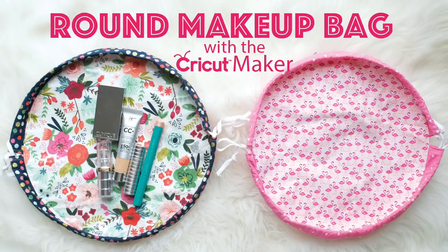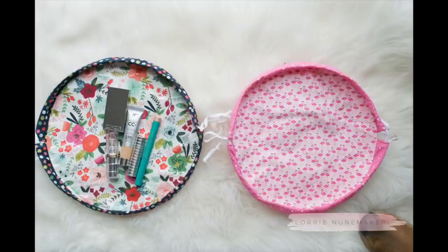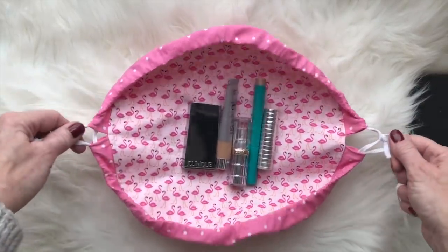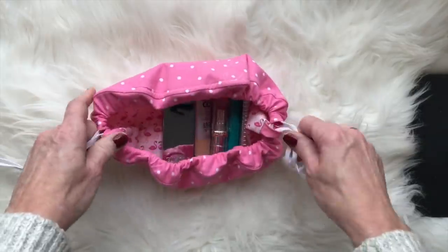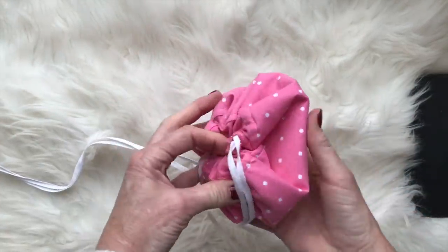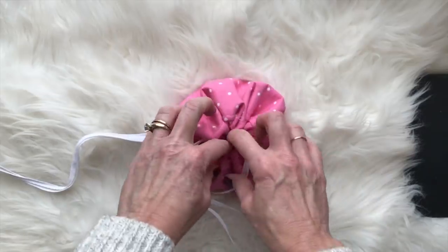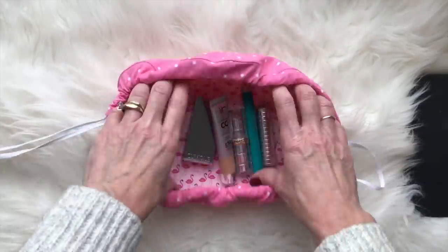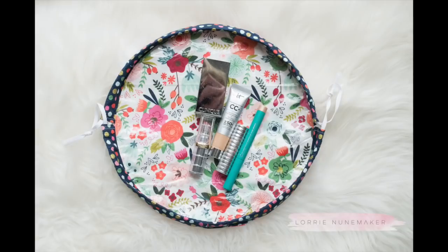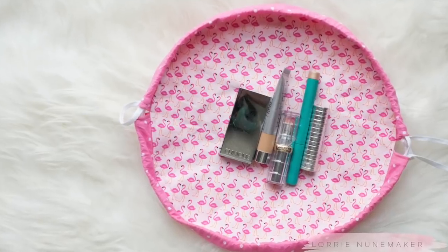Hi everyone and thanks for joining me for another Cricut tutorial. Today we're going to be making these cute round makeup bags. These are really popular and really easy to make with the Cricut Maker. If you don't have a Cricut Maker, don't worry — you can use the Cricut Explore to cut it out in cardstock and use that for your template, or if you don't have either, you could use something as simple as a dinner plate. I'll walk you through all of that in the video.